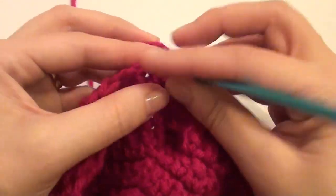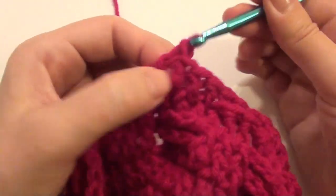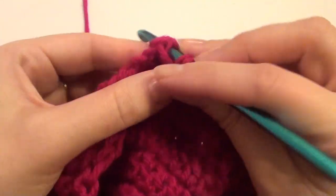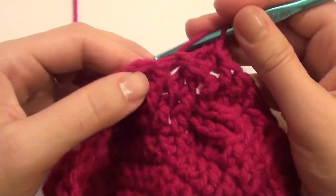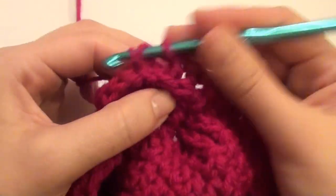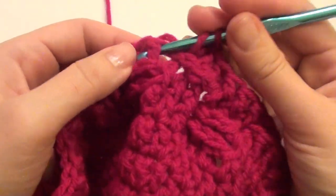We're going to do three back post and then three front post.